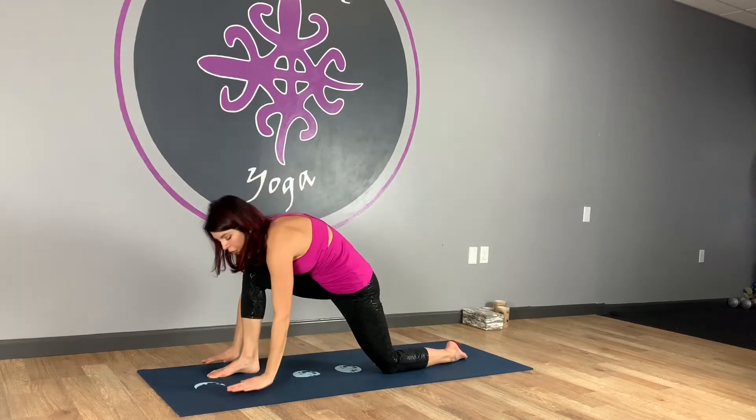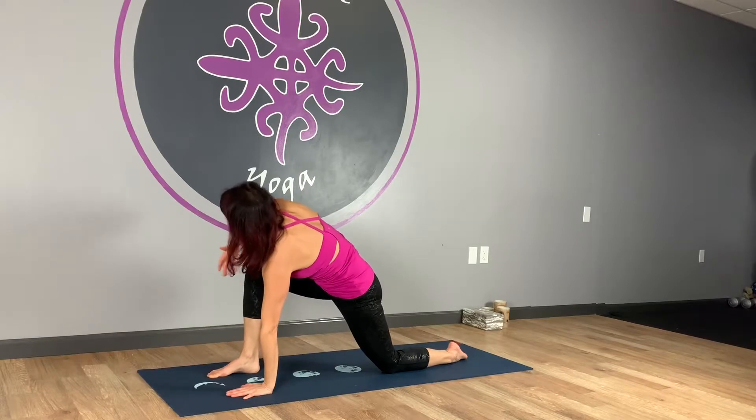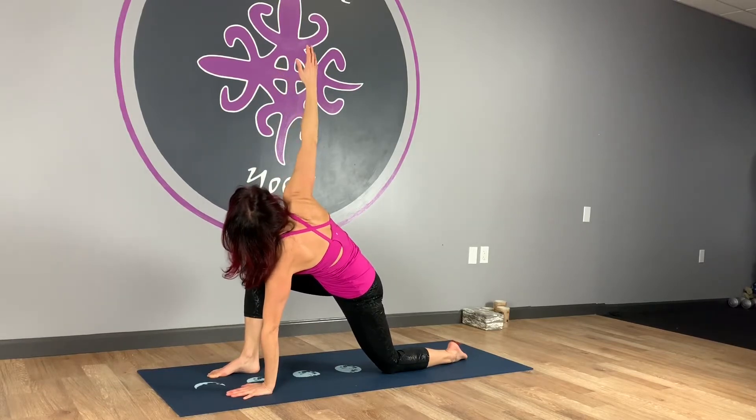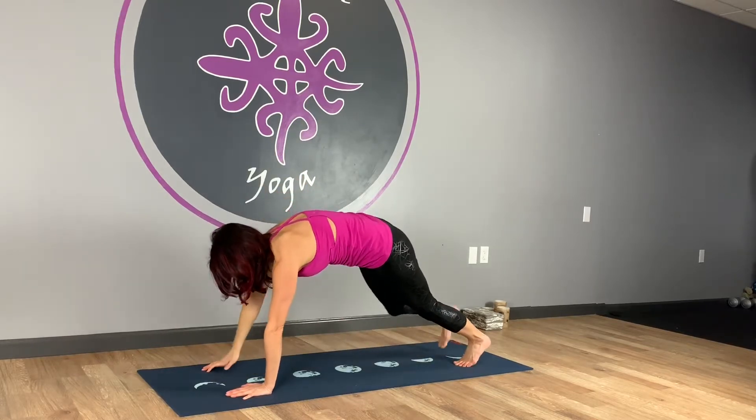Exhale, take the hands down to the floor. Keep them in that chaturanga position. We're going to add a little twist — left hand stays down. Inhale and then right arm up, twisting from the torso. Then right hand comes right back down, curl the toes under, step it back to plank.